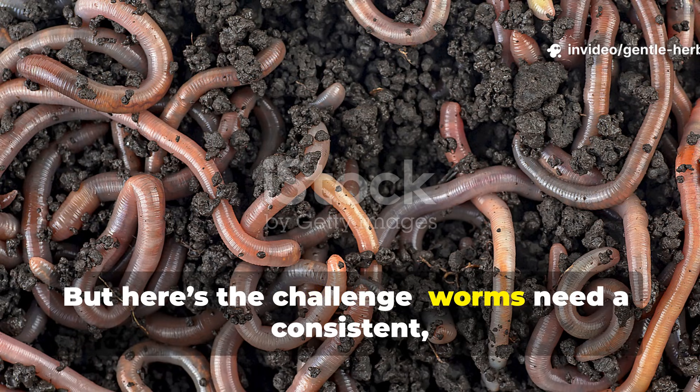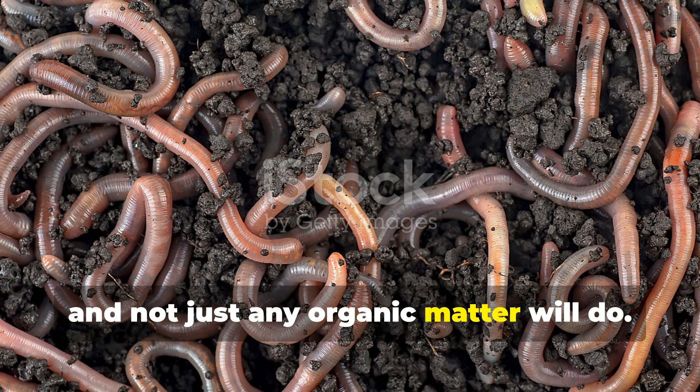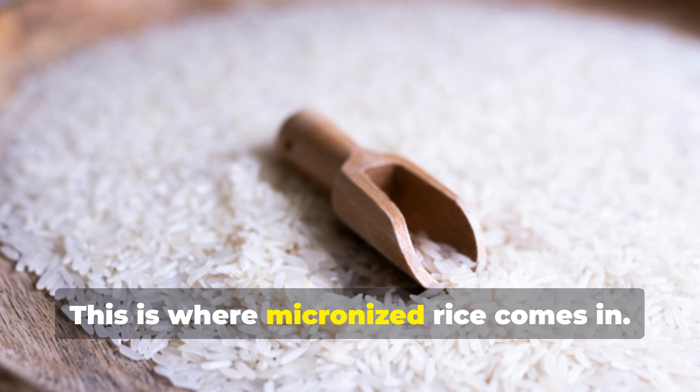But here's the challenge. Worms need a consistent, rich food source, and not just any organic matter will do. This is where micronized rice comes in.